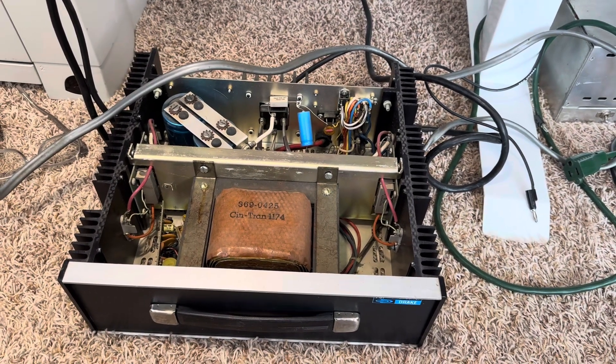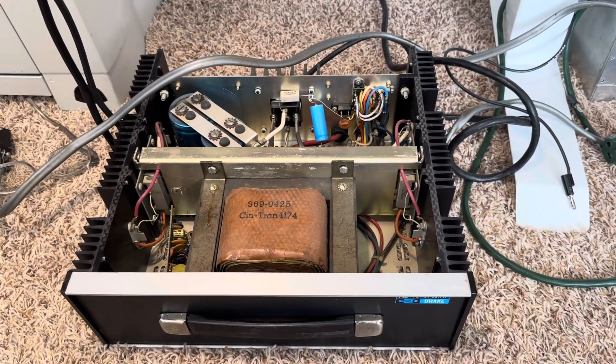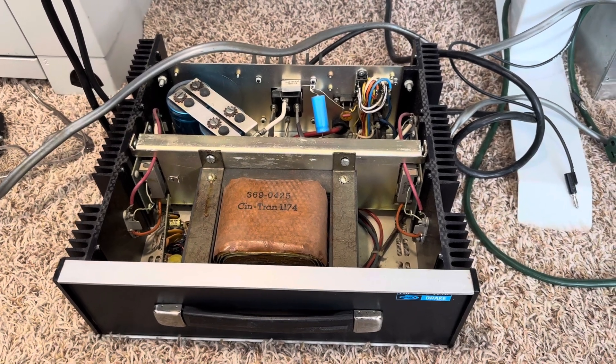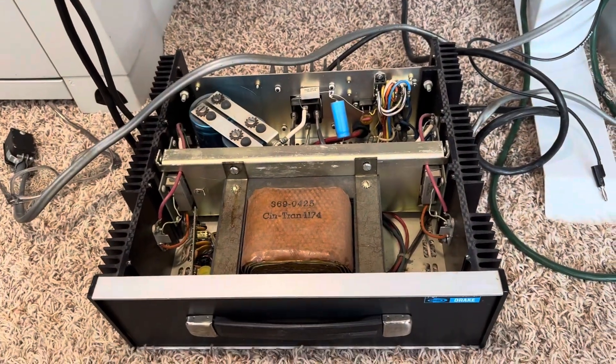Hello friends and followers. Before me I have a Drake PS7 power supply. This powers the Drake TR7. I bought this power supply to power the Tentec because I knew this to be a better power supply than what Tentec had produced.